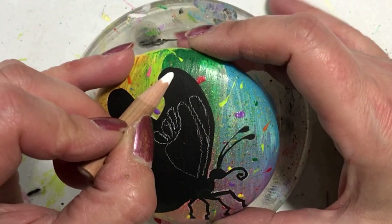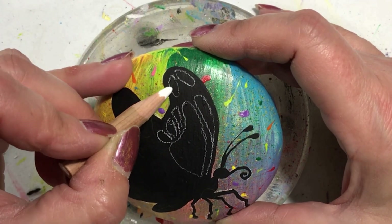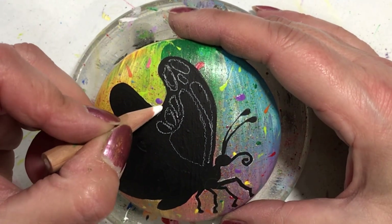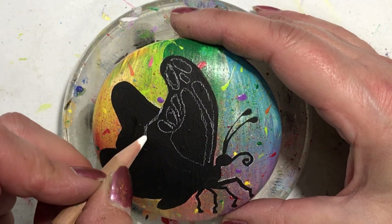Now that I got it all sketched on — you would have noticed I started to sketch the inside of the wings, but I thought: wait, I'm going to be painting it all black, so why am I sketching this in now? So I stopped sketching and now I'm painting everything black.